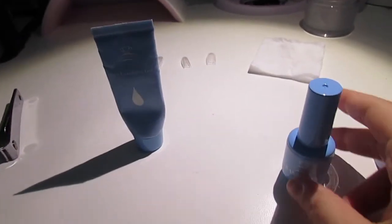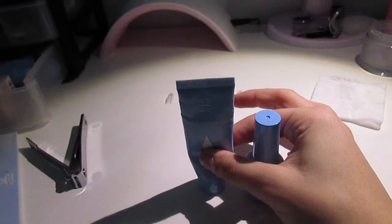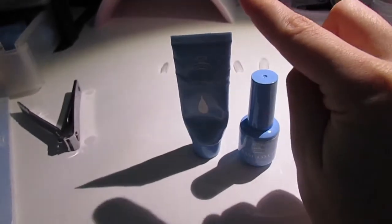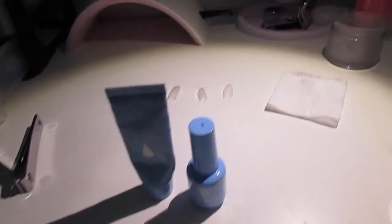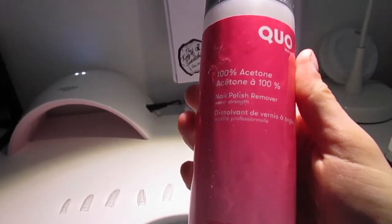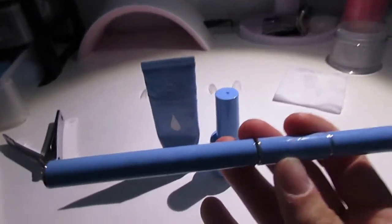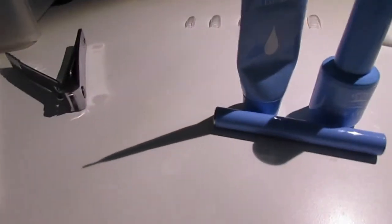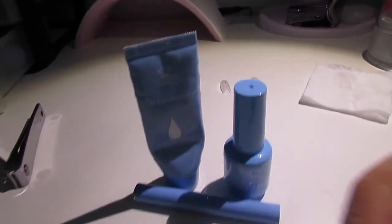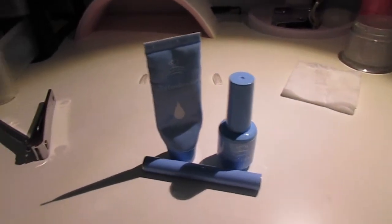Before you put the poly gel on you need to put a base coat on — I also got that from the kit. Then you apply the poly gel. When you put the poly gel on you need to make sure that you have a slip solution. The kit did come with one but I ran out, so that's where the 100% acetone comes in — I just put it in a little jar. I use this brush — one side to take the poly gel out of the tube, and the other side a brush that you dip in the acetone and then apply it onto your nail, molding the poly gel.